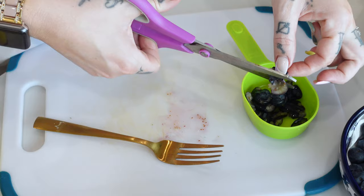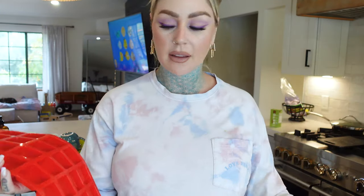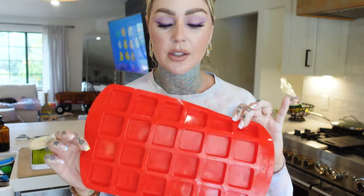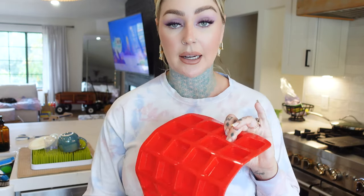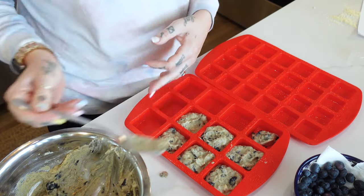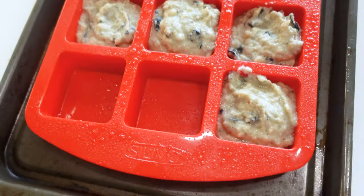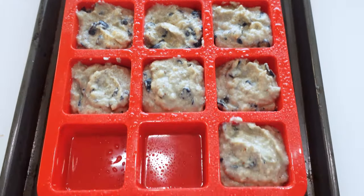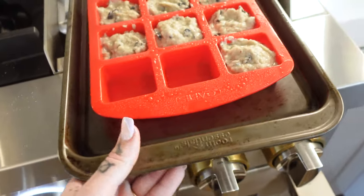I recently got these silicone molds on Amazon — I saw them in someone else's video. They're thinner and less deep than a muffin pan, so it's going to probably take less time to cook. I'm going to spray these down with some cooking spray so nothing sticks — I read the reviews that this is not nonstick. It says to put these in for 20 to 23 minutes, but since these are shallower it'll take less time. We just need to be able to stick a toothpick in and have it come out clean. Let's pop this in the oven.